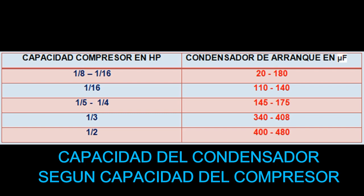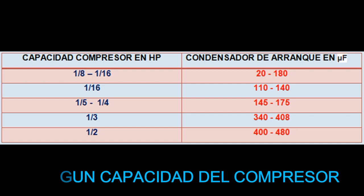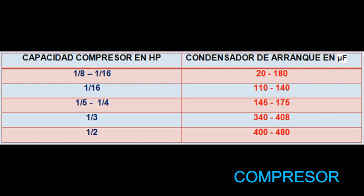En compresores de un dieciseisavo de HP podemos utilizar capacitores entre 110 y 140 microfaradios. En el rango de un quinto a un cuarto de HP podemos usar capacitores de arranque de 145 a 175 microfaradios. De un tercio de HP, entre 340 y 408 microfaradios. Y de compresores de un medio HP podemos usar capacitores entre 400 y 480 microfaradios.